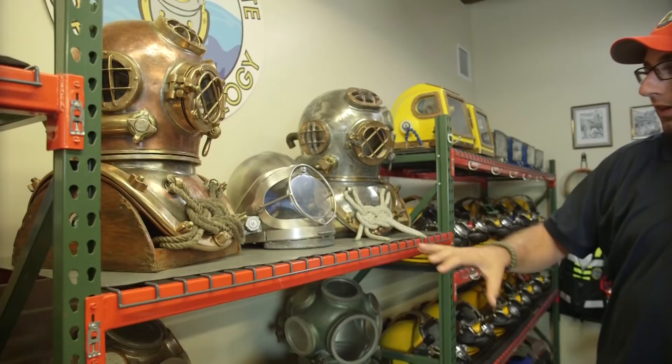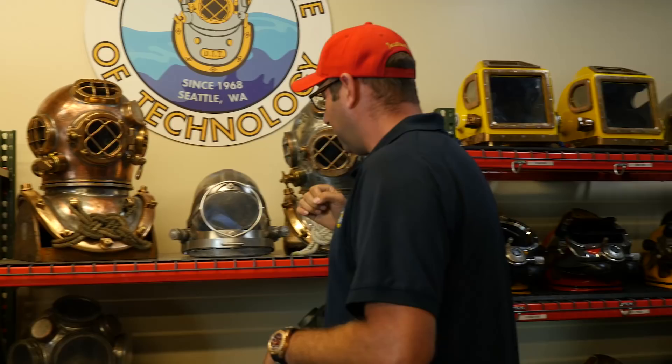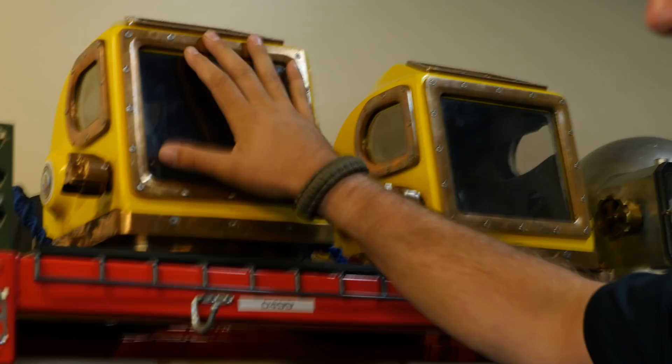Here in the center is the Savoy — the first stainless steel hat ever designed. Only a handful of them are left in the world, and we still have one here. We take good care of it so our students get to experience and dive it.